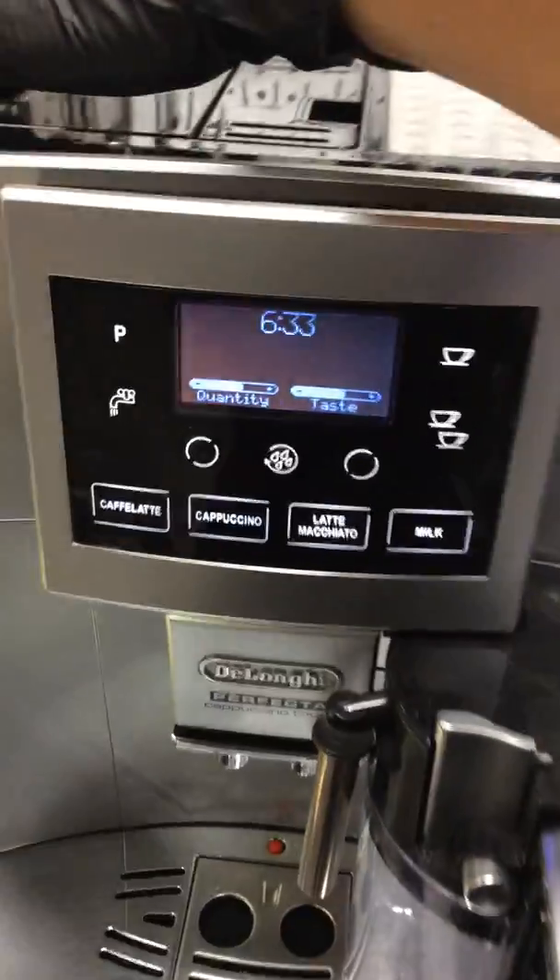Hello everyone, welcome to Cannon Coffee. Here we have the Longhi Perfecta Cappuccino Espresso machine.